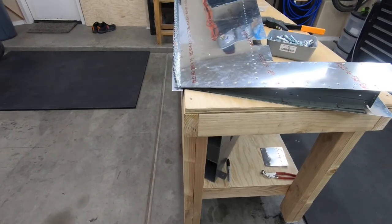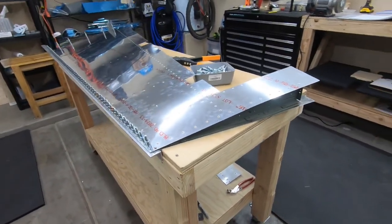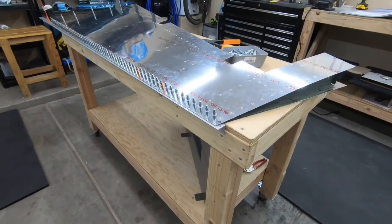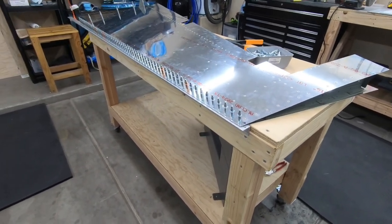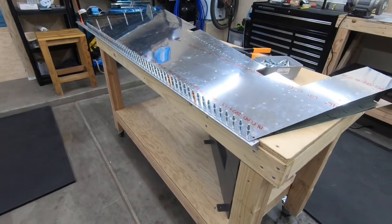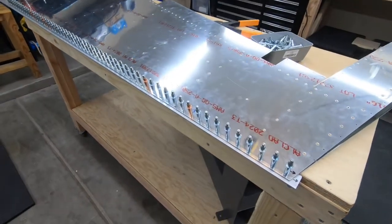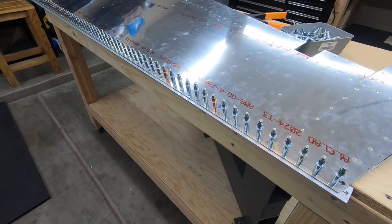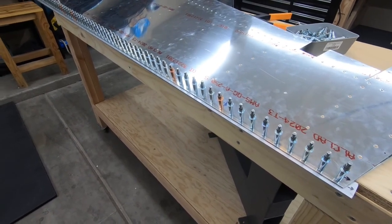ProSeal is all done. I put the leftover ProSeal in the freezer — supposedly you can keep the mixed-up ProSeal for a long time in the freezer. So it's stored in there, and I'm happy with the results. I had a little bit of squeeze-out, but I just cleaned it up with a little bit of acetone. It wasn't too much.